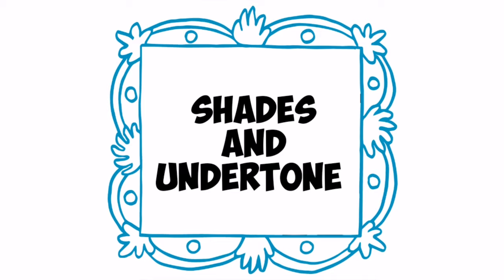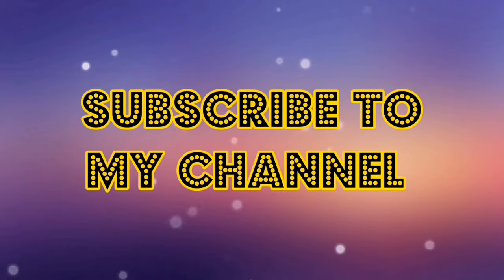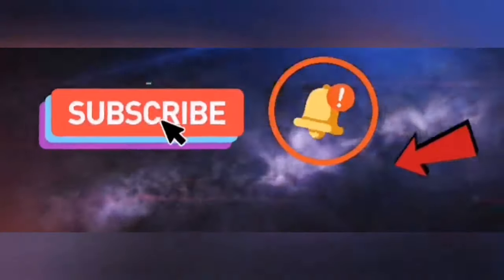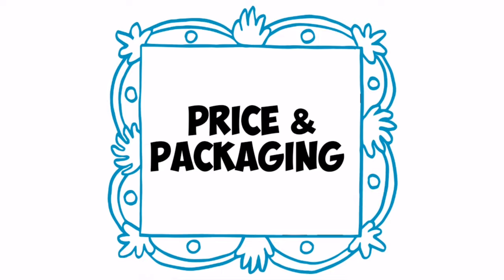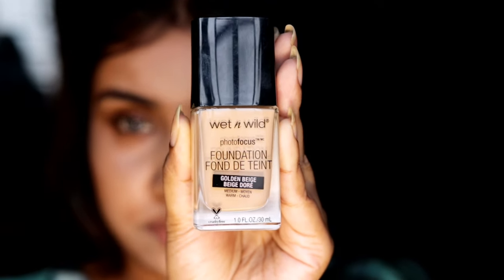Keep watching till the end of the video. If you find this video helpful, give it a thumbs up, subscribe to my channel, and hit the bell icon beside the subscribe button so you can get the first notification of my videos. So firstly, coming to its price and packaging — it comes in a glass bottle.